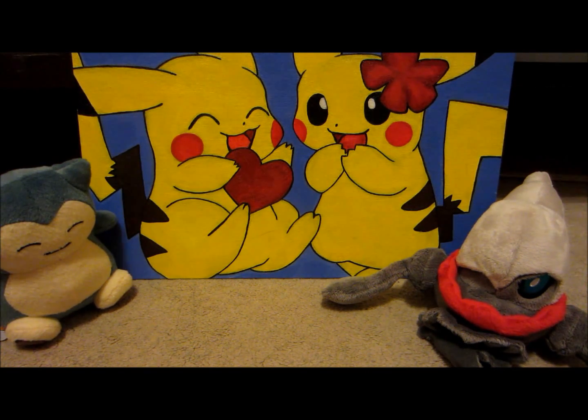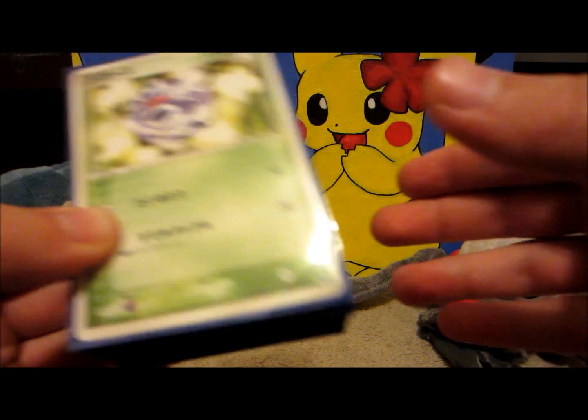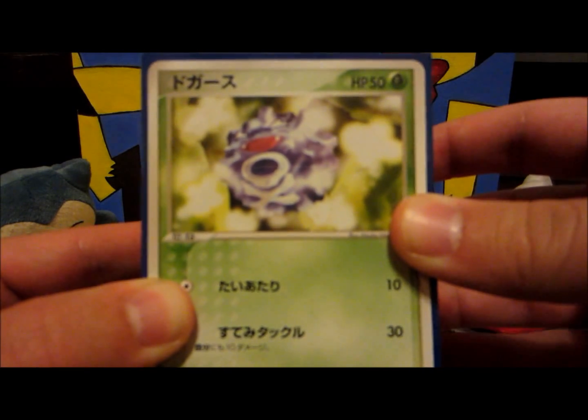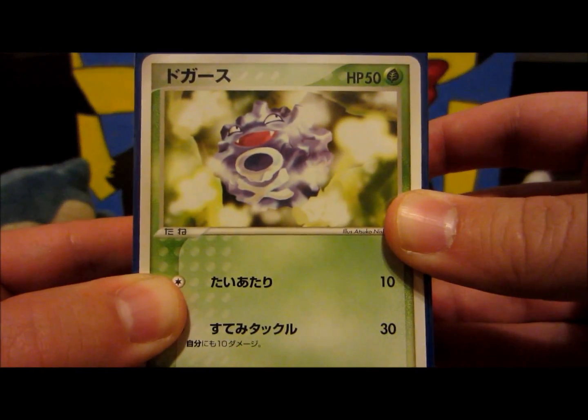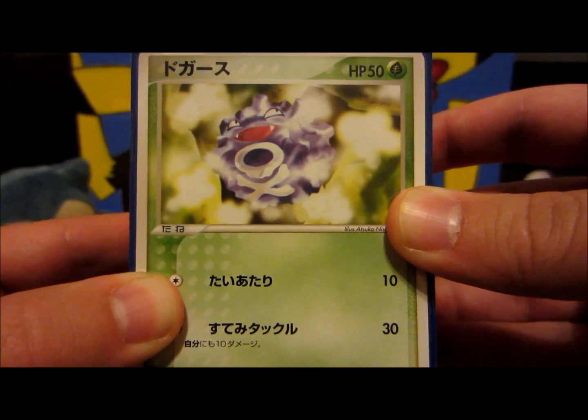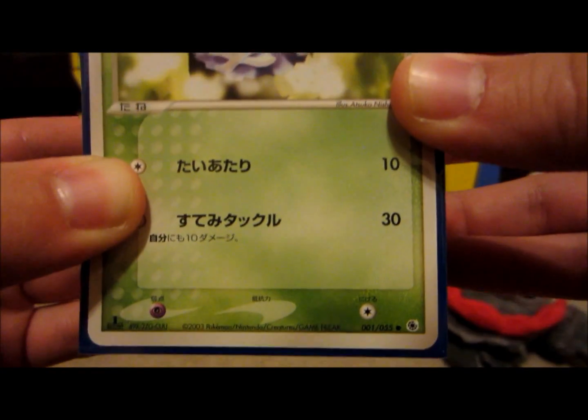Hello YouTube, Jordan Japan Pokemon here. I got something absolutely amazing in the mail today — a complete set of Japanese EX Ruby Sapphire. I cannot believe I got this full set off eBay for such a great price. I got it for an absolute bargain.